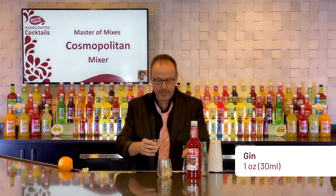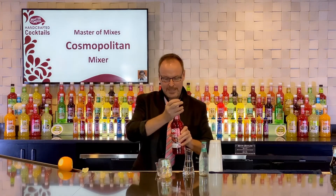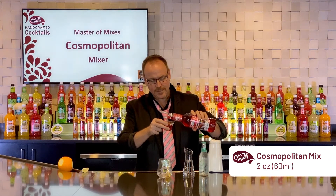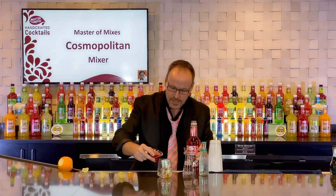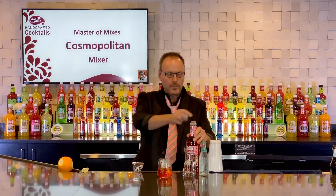One ounce of gin. We're making a simple gin and tonic but adding some Cosmo mix to it. Master of Mixes Cosmopolitan — two ounces. It contains cranberry juice, lime juice, and some orange oils — the essential orange oils.